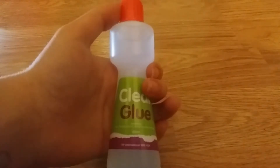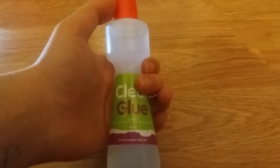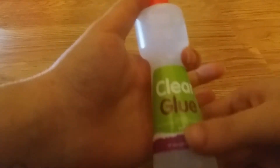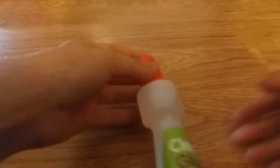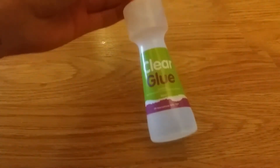Moving on to the second thing — it comes with clear glue! I've been wanting clear glue for a long time. Tell me in the comments down below if you want me to make clear glue slime in a future video. I'm really happy — it's 80 milliliters, which is a bargain!